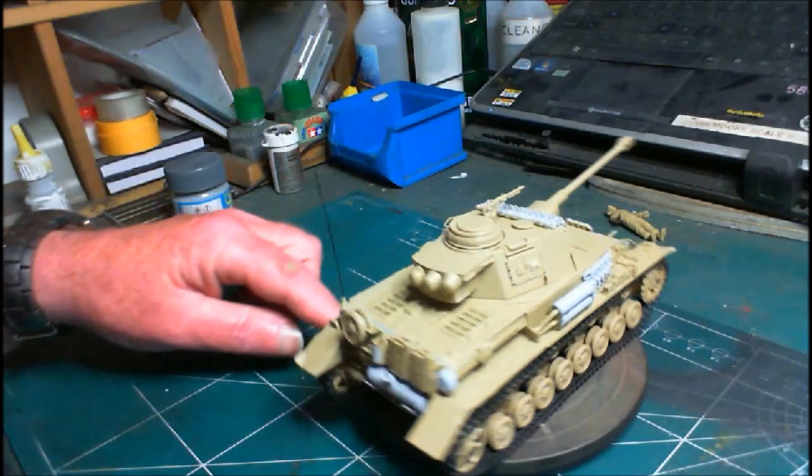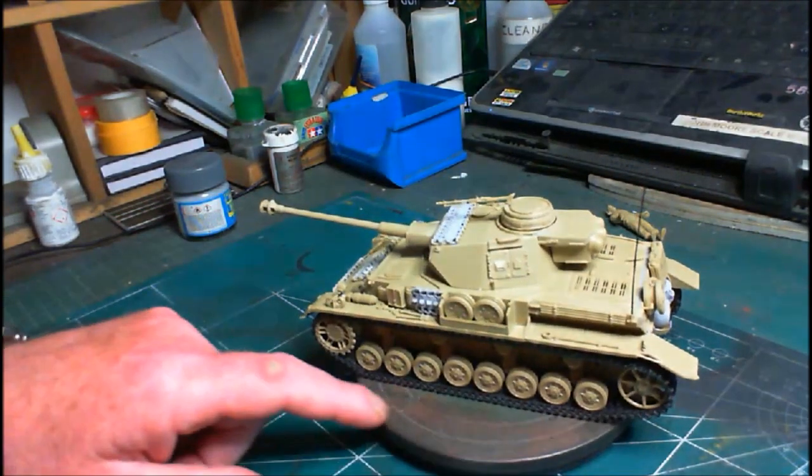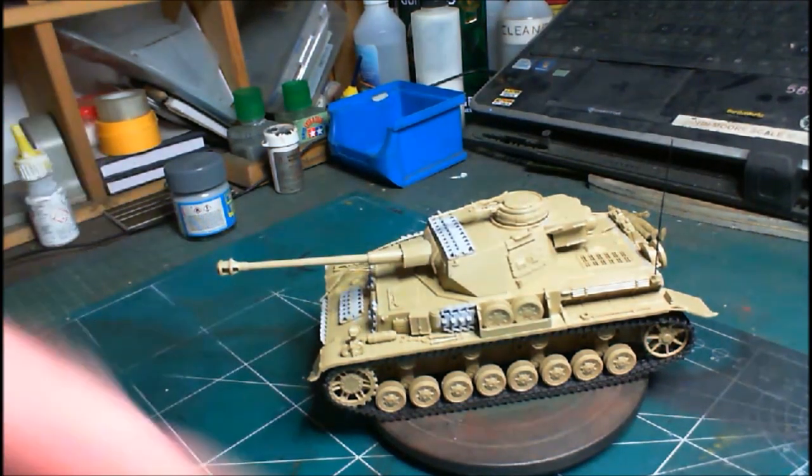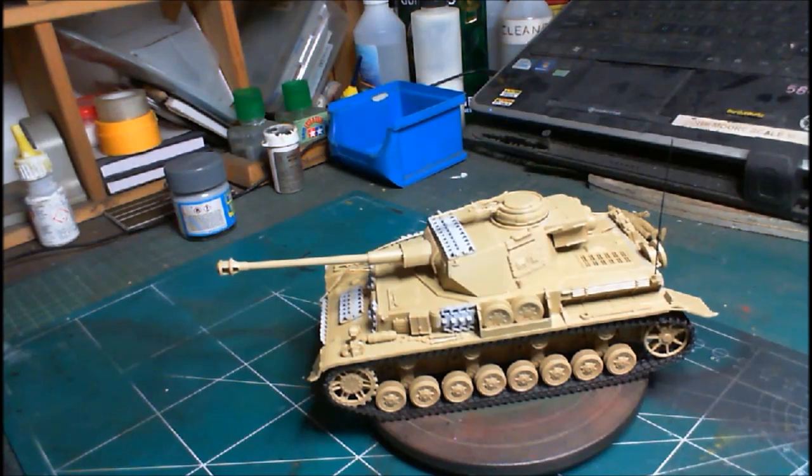So there she is — all ready for painting. That's the end of build update number one. Don't forget to join me for build update number two where we get it all painted and finished off. Thanks for joining me — please give it a like, don't forget to subscribe to the channel, stay safe, go buy yourself a kit, build it and enjoy it. That's John signing off — catch you in the next one, stay safe.